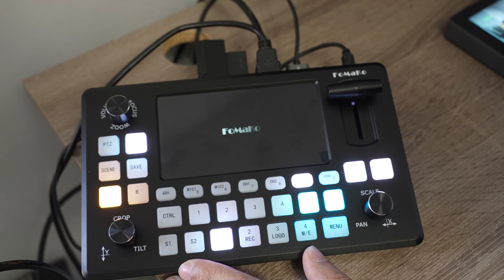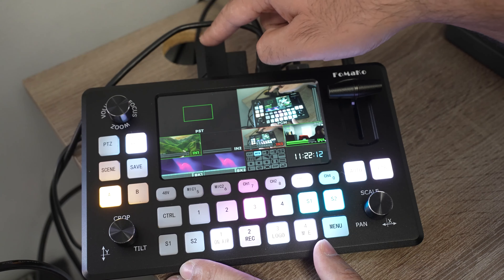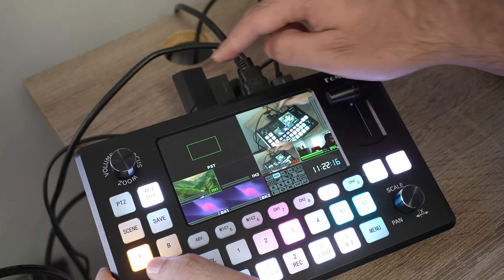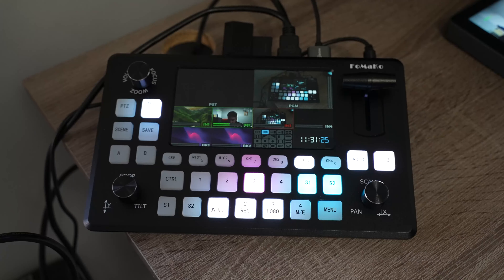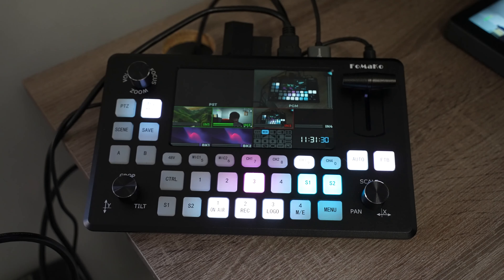The unit goes through a few startup screens before showing the multi-view. Once booted up, we can see all the inputs. I also plugged in a USB port with an SD card reader and SD card, which is where I'll be recording. You also have volume, focus, and zoom controls over here.